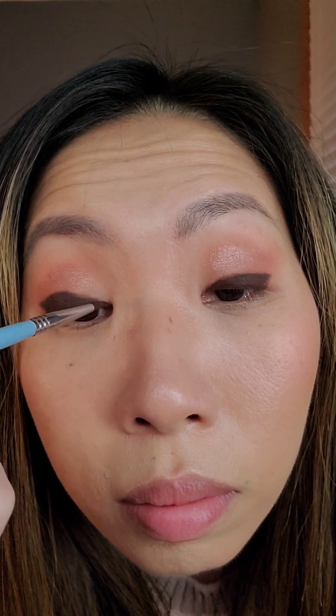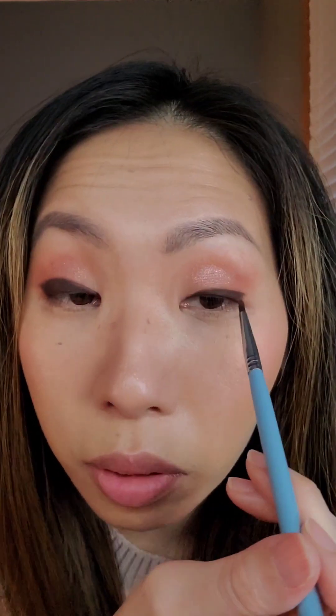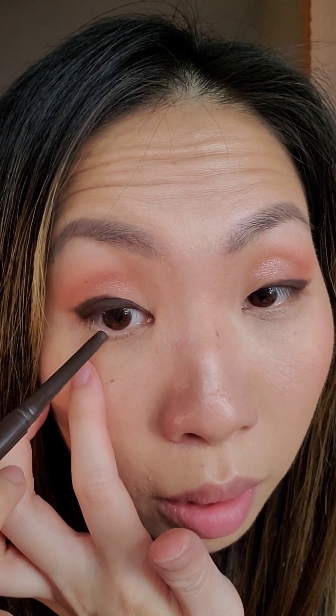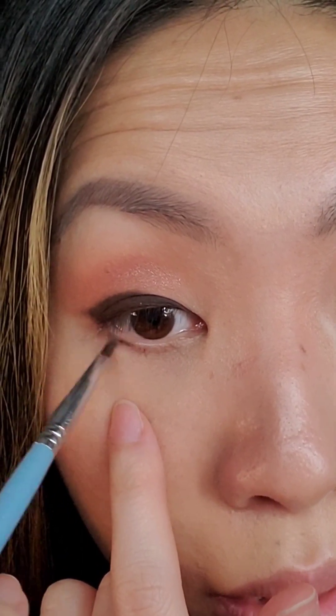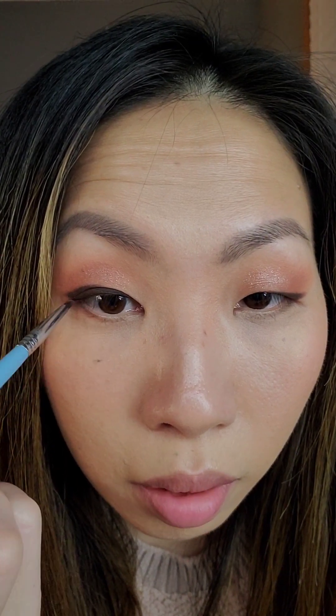If you're having a hard time creating that little wing on the outside corner, sometimes a brush is easier — just pull the color slightly out to create that flick. I also like to put just a little bit on the lower lash line and smudge it with my brush, stopping halfway. It creates a very subtle line and makes a big difference to define your eyes. I'm going to take this warm pink eyeshadow and run that on top of the gel pencil just to soften it and make the color match the top and bottom.